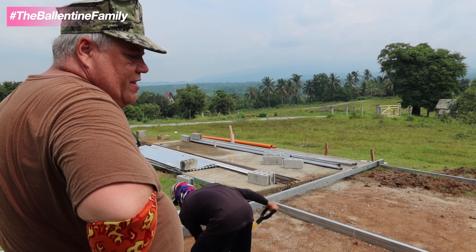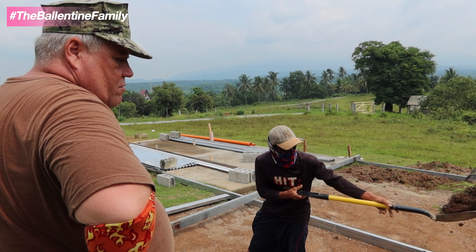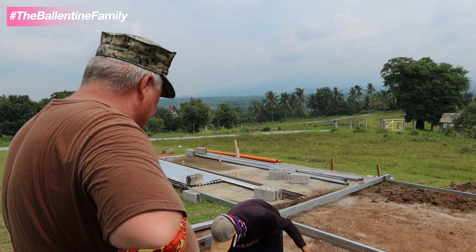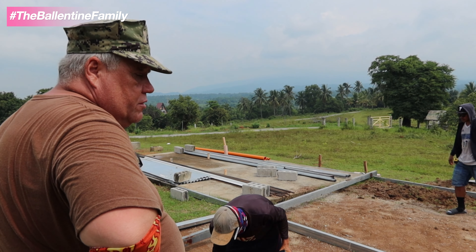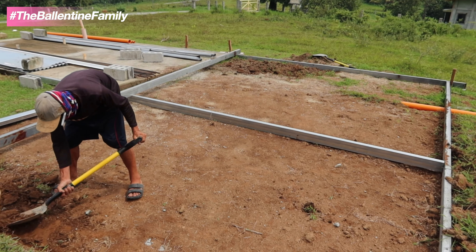Once we get the grade set, we'll get all our rebar put in and then get ready to pour cement tomorrow or Thursday. That's going to be day eight in our building.